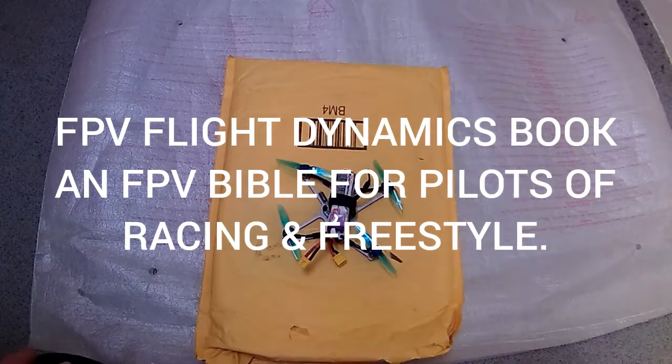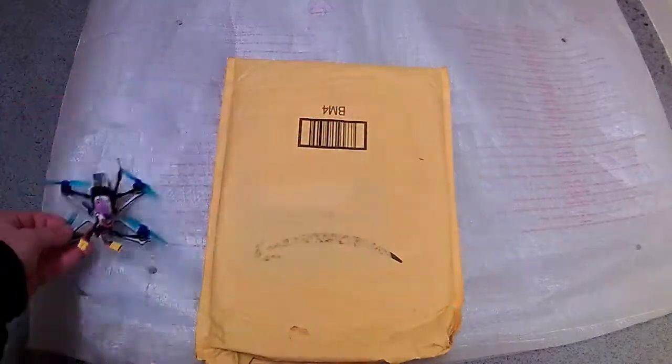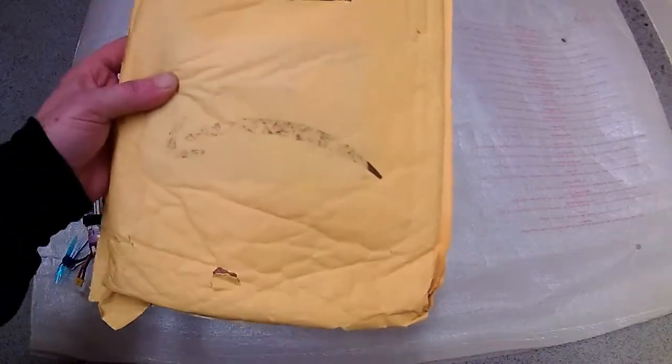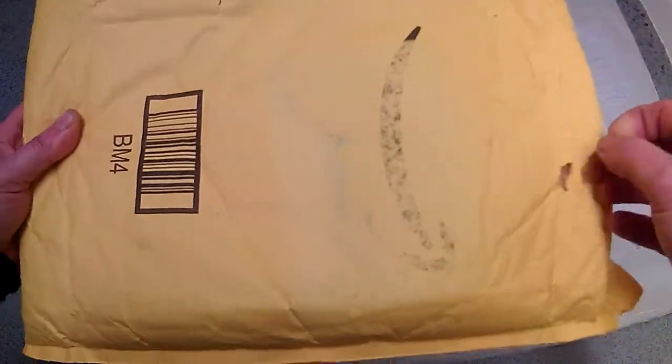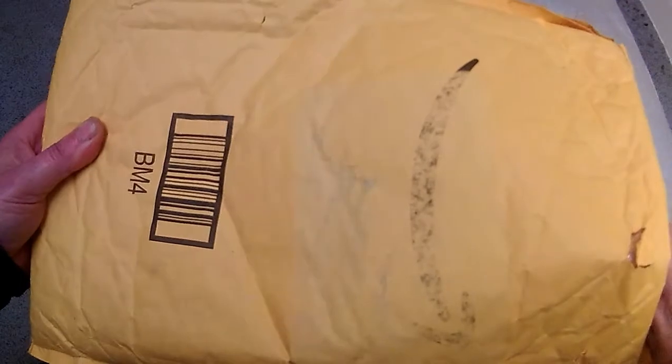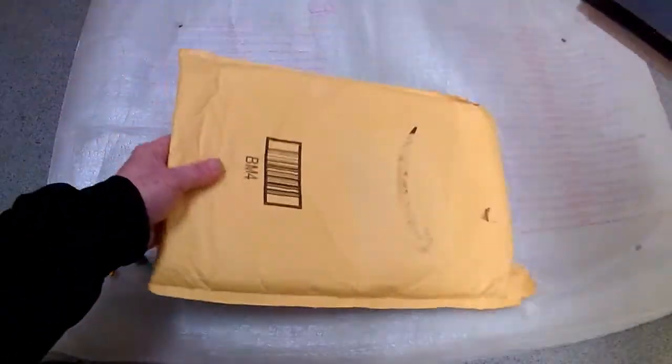Hi folks, Cyclops FPV here. If you fly one of these, you're going to want one of these. I'm doing something different today — I'm going to be reviewing a book. Yes, you heard right, a book — but not an ordinary book, a very special book.